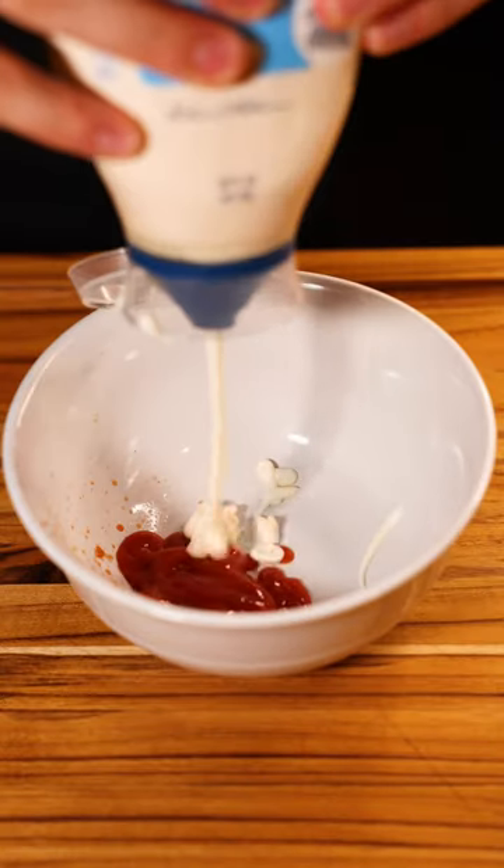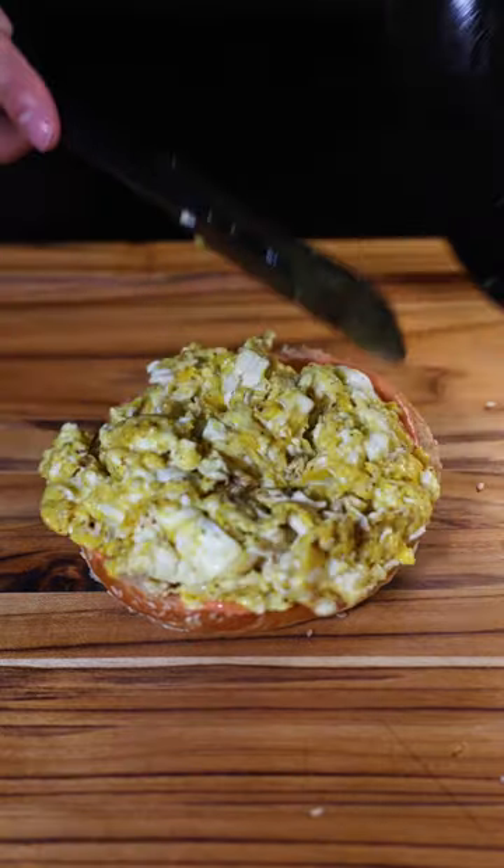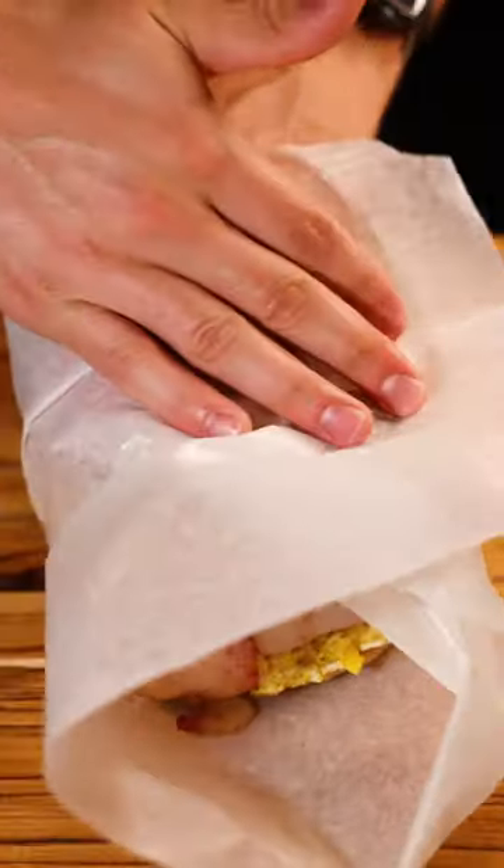For our sauce, let's do ketchup, mayo, and a bit of sriracha. Onto a bagel goes the sauce, eggs, bacon, and American cheese, and crown. Finally, we rack and cut.